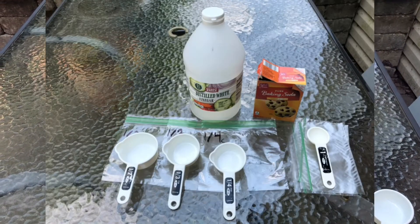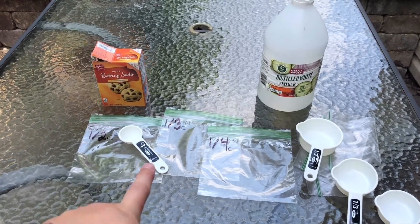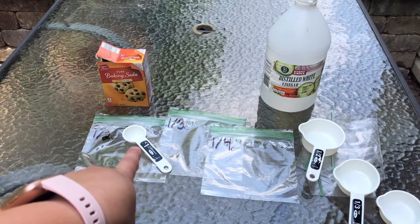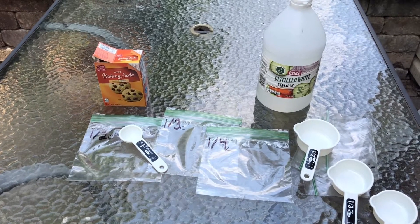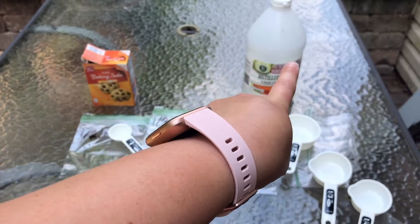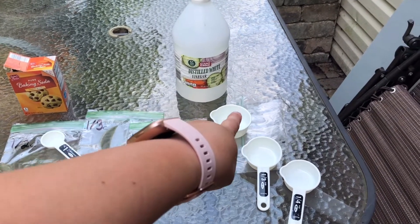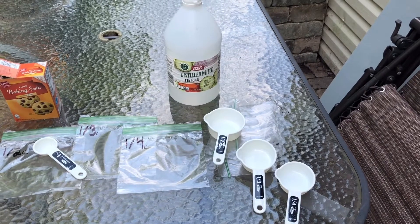First, I'm going to get all my ingredients ready. I have baking soda and I have a one tablespoon measuring spoon and I have three big sandwich baggies. Then I have vinegar and I have a half cup, a third cup, and a fourth cup, and three little snack baggies down there.